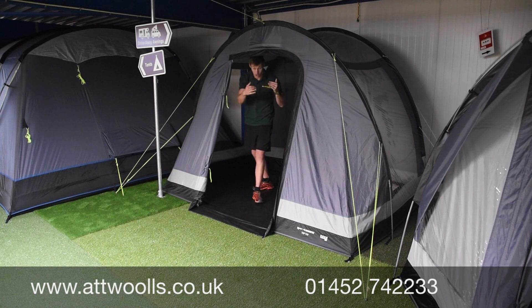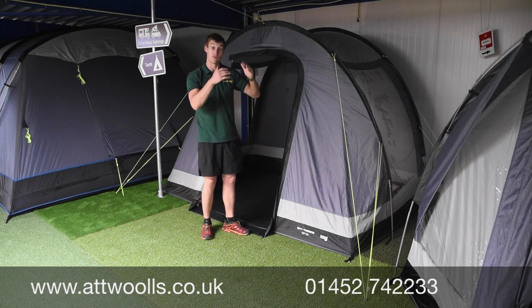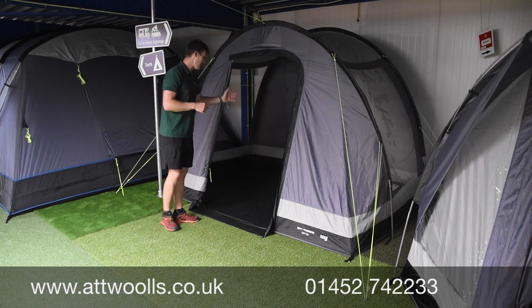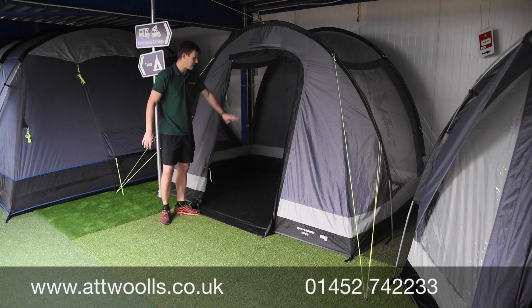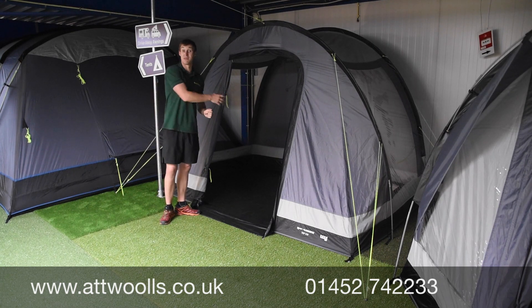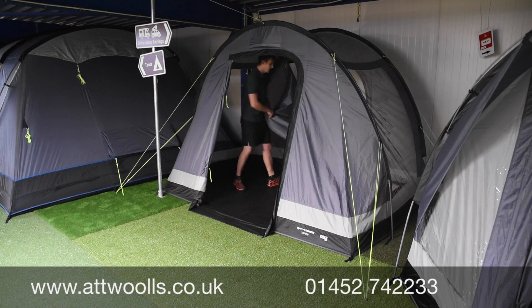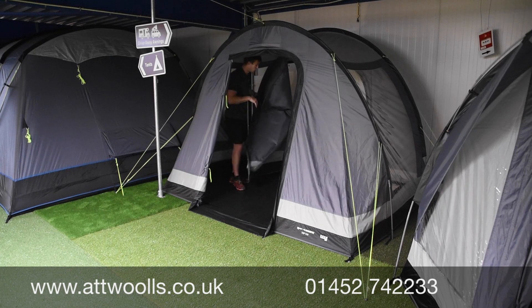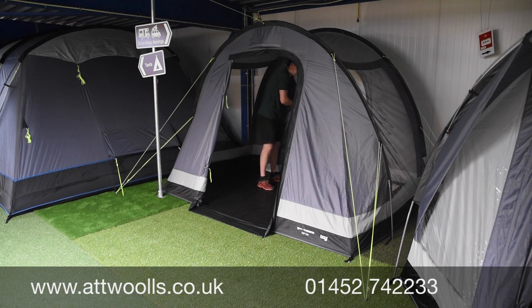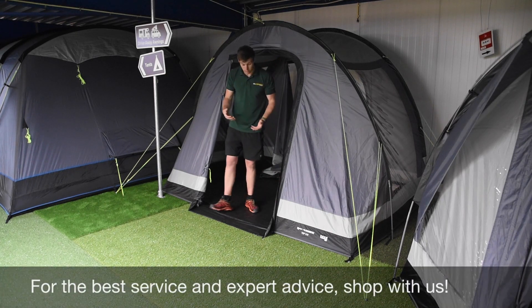There are curtains which toggle up, with two positions — halfway or fully up to enclose it. The back section has no window all the way through to the other side, and there's a rear door which opens up and rolls backwards as well.